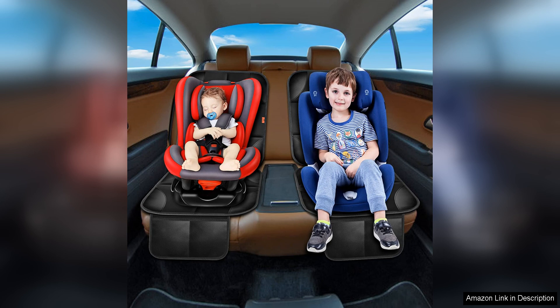This cushion mat is durable, easy to install, and provides excellent protection for your car seats. With its universal fit and high quality materials, this Car Seat Protector is a great investment for any family on the go.